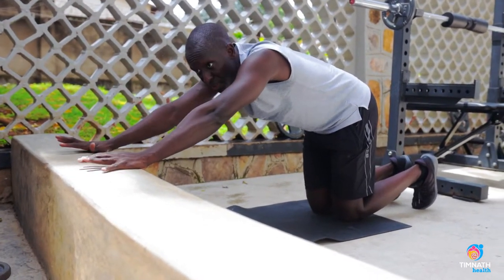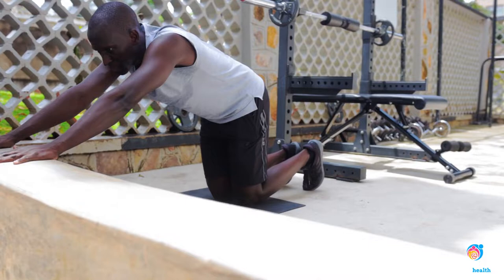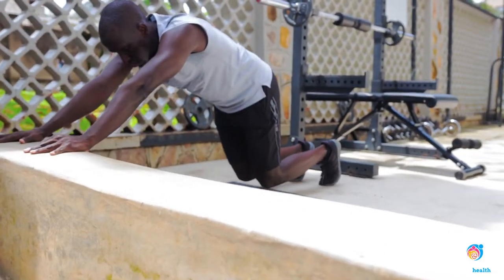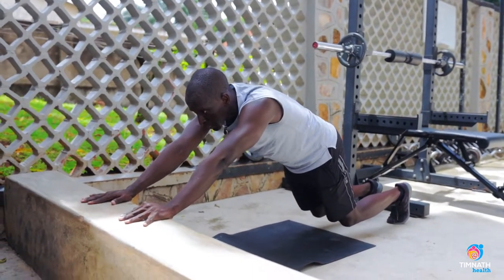You want to perform the same thing but get a raised, steady surface like this concrete bench or whatever you want to call it. Get your knees one inch off, and the farther you go out, the harder it becomes. Keep those glutes tight.